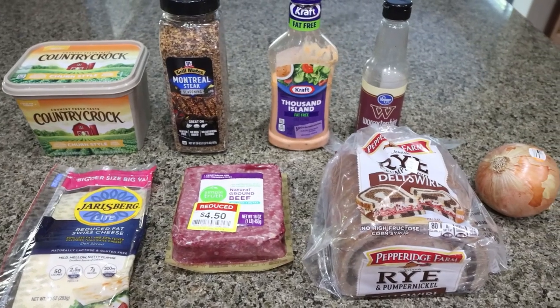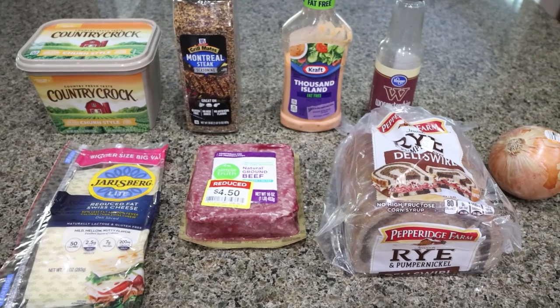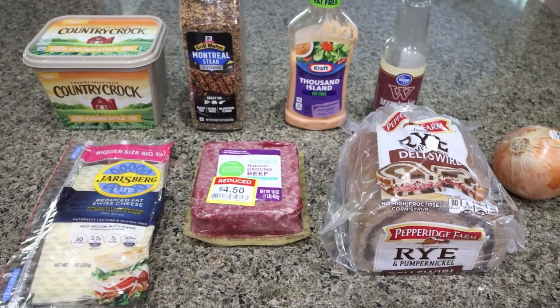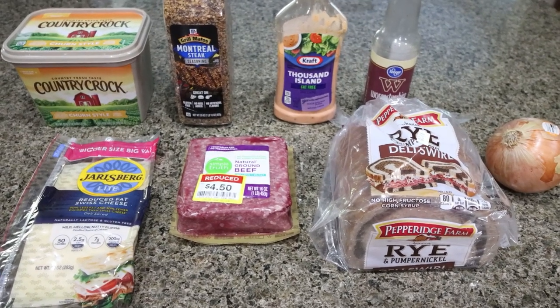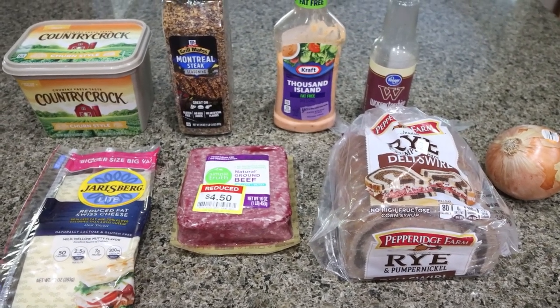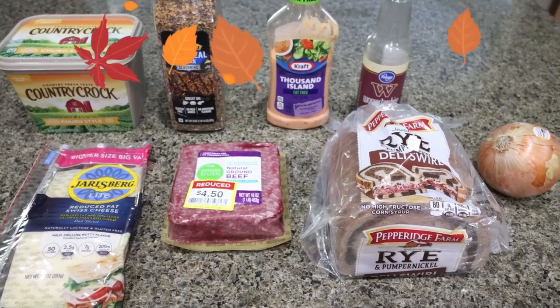For my lunch this week, I'm making patty melt casserole. Fun fact — patty melts are my favorite, favorite thing. I love rye bread, I love a good burger, and putting those two together is perfection. This is another good savory recipe. So let me show you what you'll need.